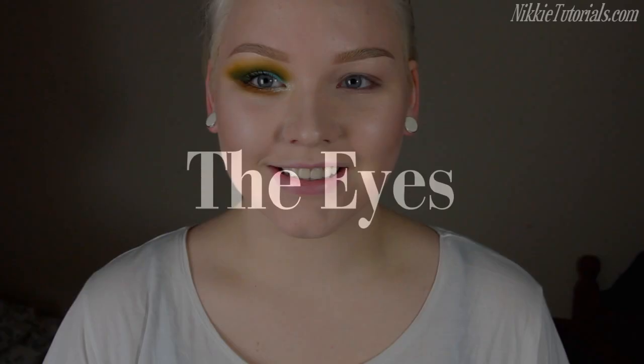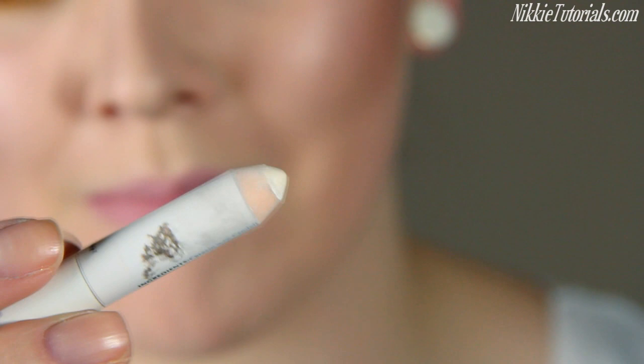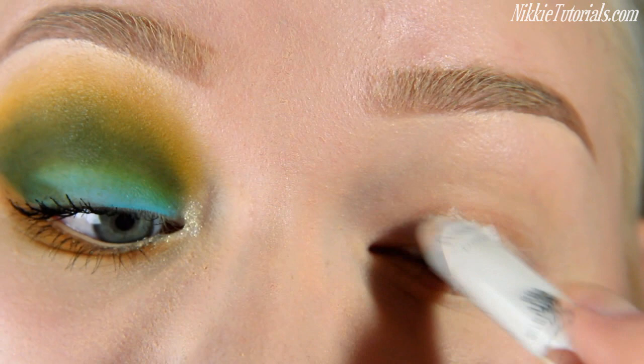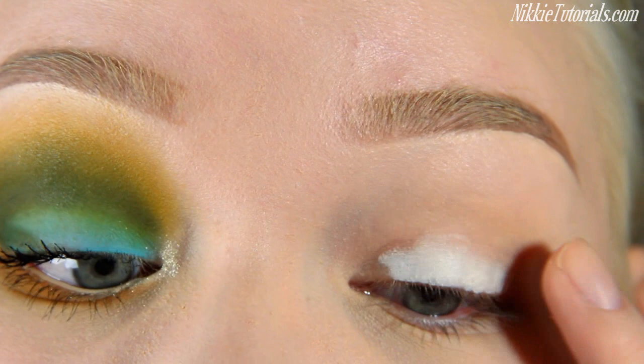The first thing you want to do is apply a base to prevent the eyeshadow from creasing, as I say in every single video. The one I'm using is Soft Ochre by MAC and it looks like that. For the eyes, I'm going to take NYX Jumbo Pencil in Milk — this is just a wide creamy base. I'm going to put that onto my lid, just a really tiny bit, because if you apply too much it's going to crease. I'm just going to take my finger and blend that into the lid.